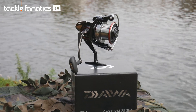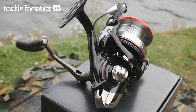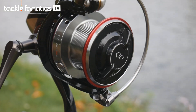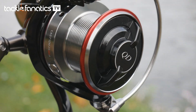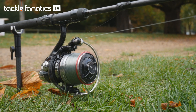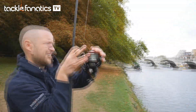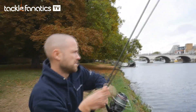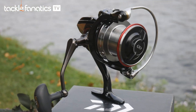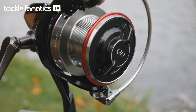As the name suggests, the Castism QDA sports Daiwa's quick drag system, allowing it to be set into free spool mode in a fraction of a turn and quickly adjusted back into battle mode with a simple turn of its sleek drag knob. This is a great feature for those anglers that like to do everything from the front of their reel. The precise drag has an exacting washer system allowing lighter line to be used without the risk of breakages or dreaded hook pulls.